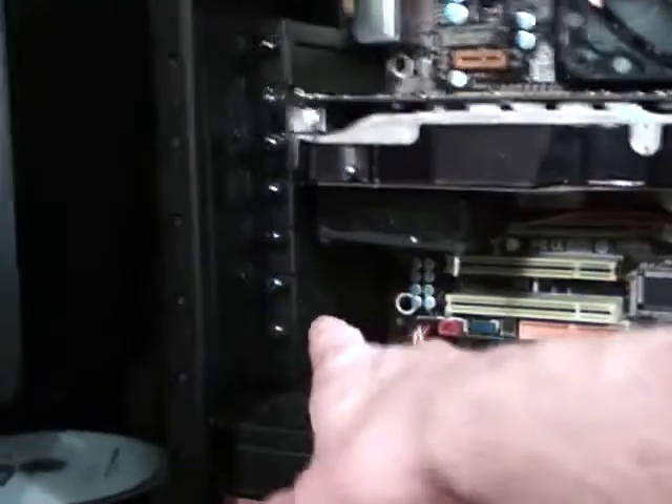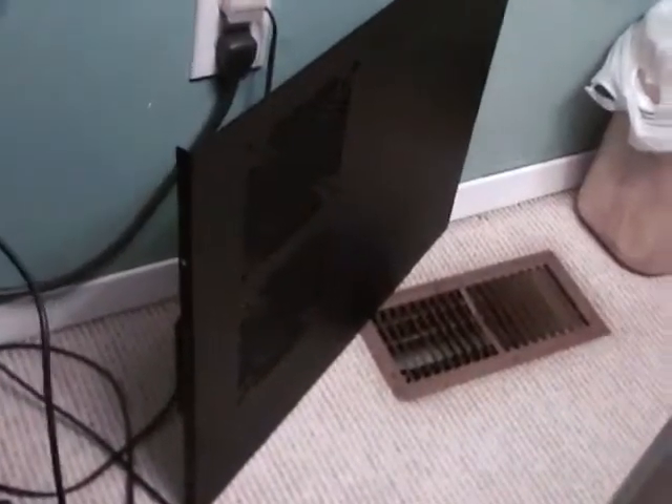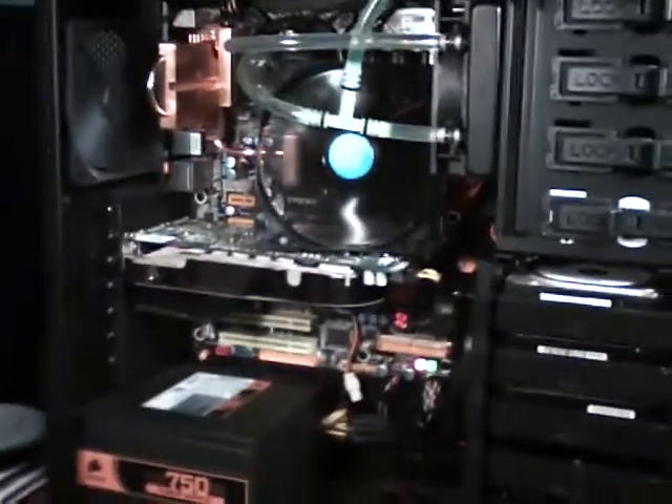By the way, temperatures are like 10 degrees less — sometimes 15 — with this side panel off. I need to do a mod to get the air out of here better, or maybe just put the side panel fans back on. Either way, that's about it guys — more videos to come, take it easy, see you later, thank you for watching.